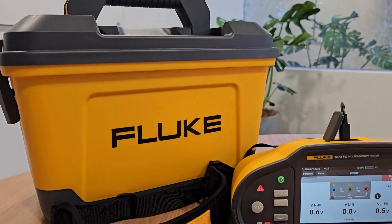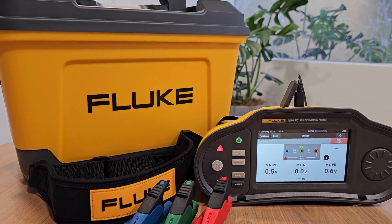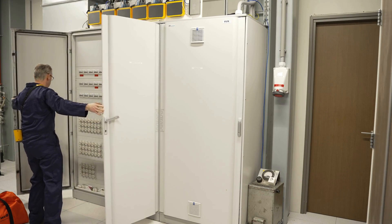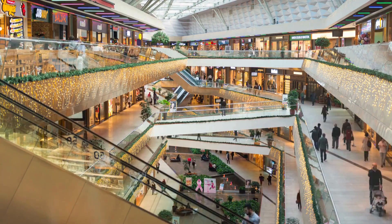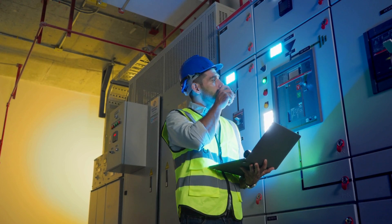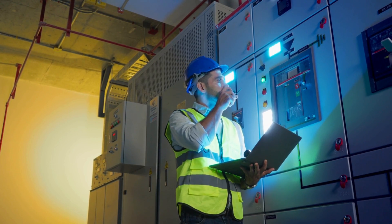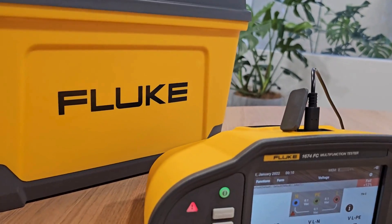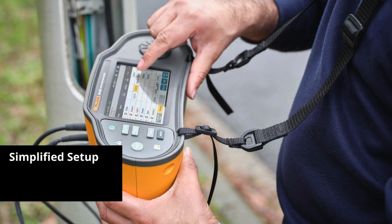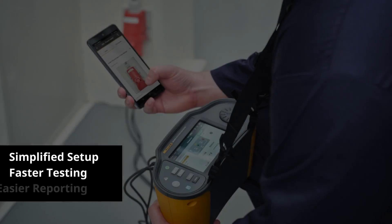Introducing the Fluke 1670 Series Multifunction Installation Testers. When you need to verify the safety of electrical installations in domestic, commercial, or industrial facilities according to standard IEC 60364-6 and AS3000, the Fluke 1670 Series has you covered with a simplified setup, faster testing, and easier reporting.